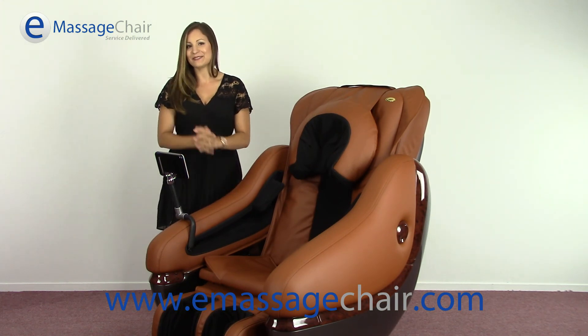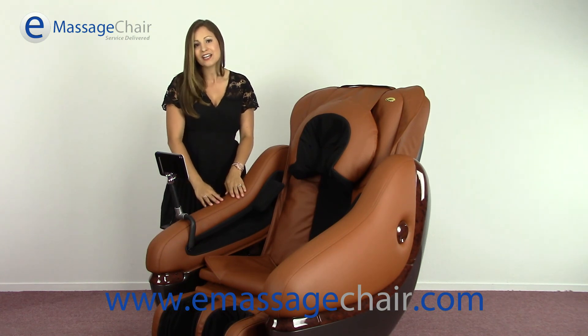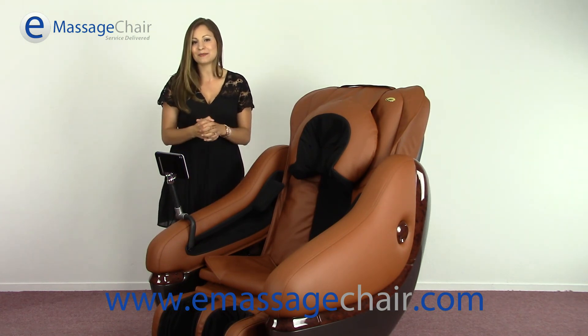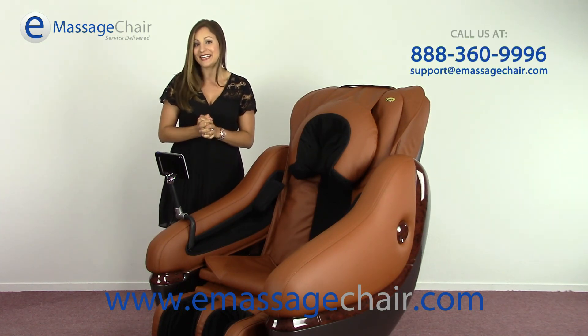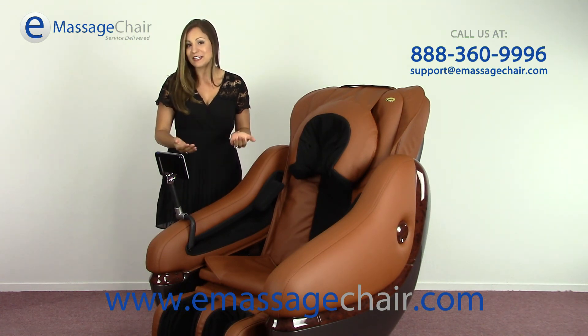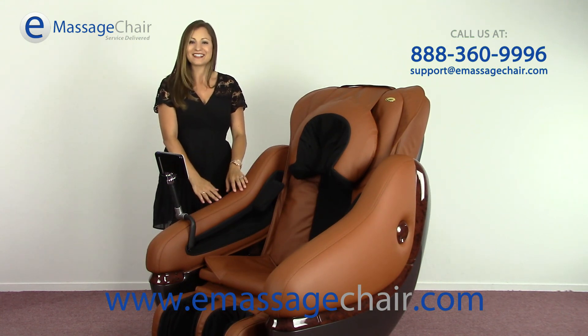If you have any questions about the Loraco iRobotics 6S medical grade massage chair, you can always call in and ask an expert or chat with us online at emassagechair.com. You can reach us by calling 888-360-9996, or email us at support@emassagechair.com. Thank you so much for watching.